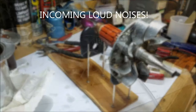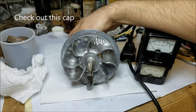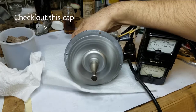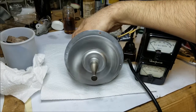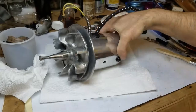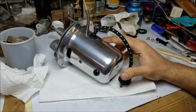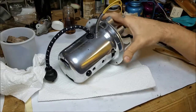Time for another test fire — this is going to be loud. Rated at 300 watts, it's right on the money. And that's it — the Heart of the Beast completely rebuilt. Ready to go. Thanks for watching.